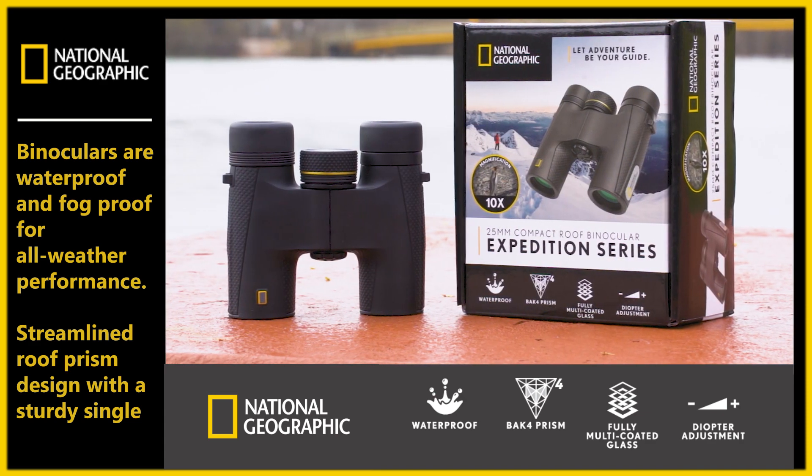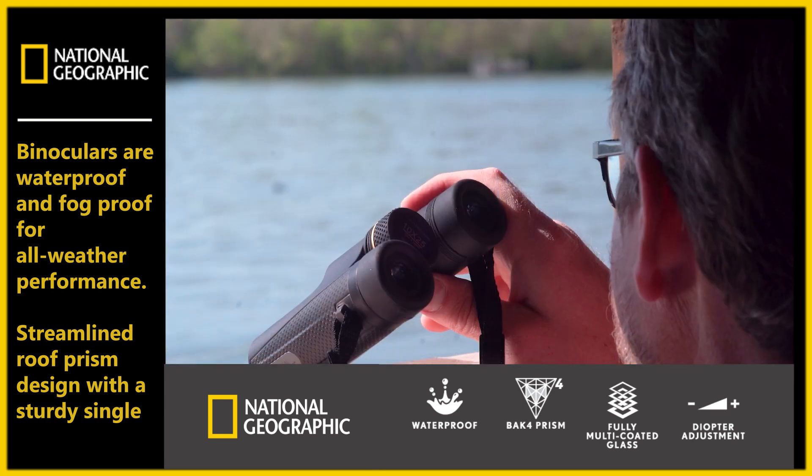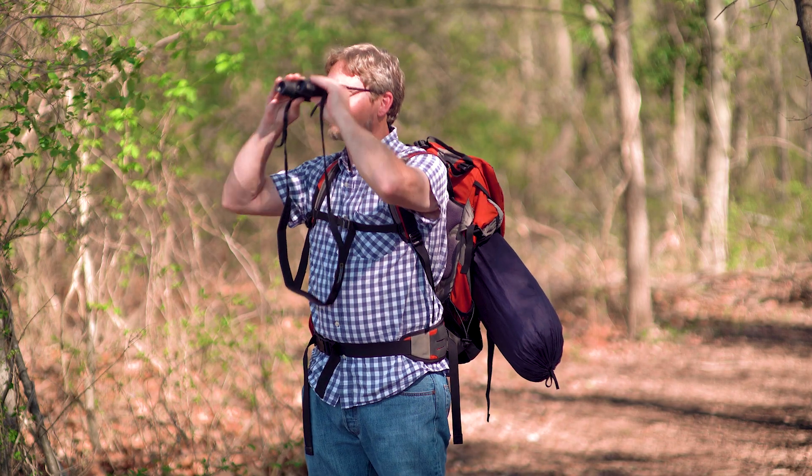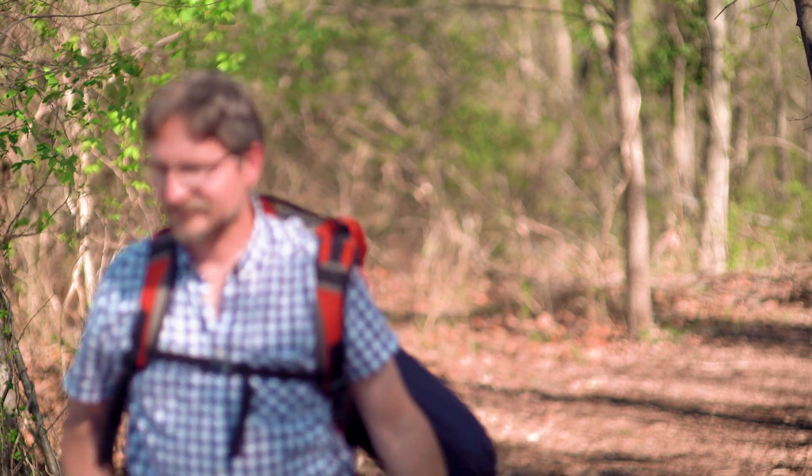With 8x magnification power, it captures crisp details, especially at shorter to mid-range distances, while offering a nice field of view for easier tracking of moving subjects.